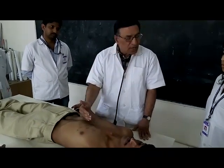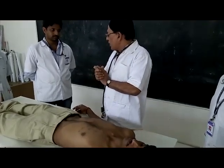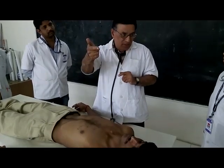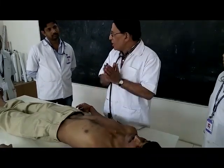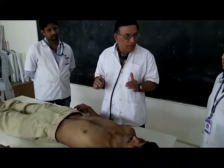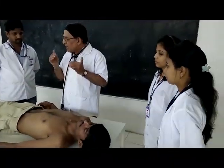Auscultating heart sounds gives a rough idea about the cardiac cycle. The distance between the first and second heart sounds corresponds to ventricular contraction. The interval from the second heart sound to the next first heart sound corresponds to ventricular relaxation. This completes the auscultation method, and in this 20-25 minute program we have seen how to examine the cardiovascular system.